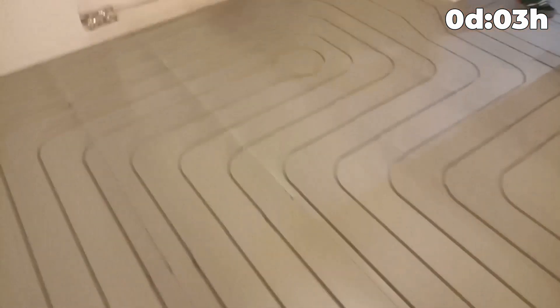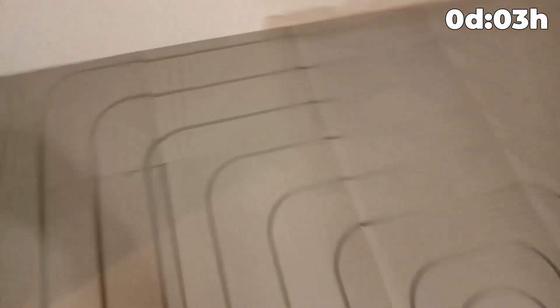That's how the system is assembled. Now we can start stacking polystyrene foam modules. First we laid down the system and traced all the contours of the warm floor. If necessary, polystyrene mats are easily cut with a construction knife. It remains to stick the polystyrene foam to the base, put in the aluminum plates and pipe.